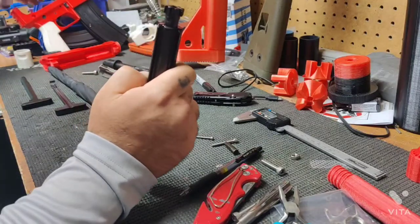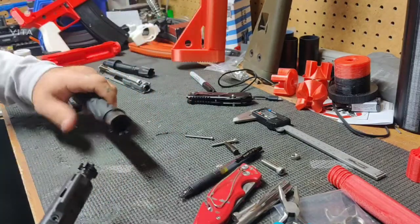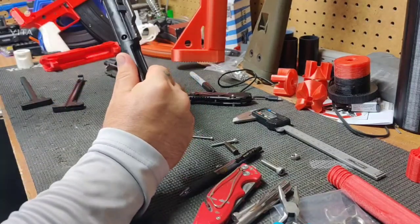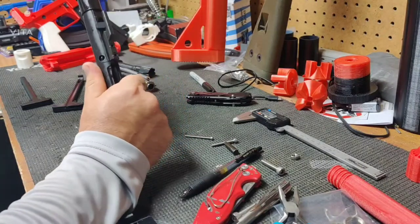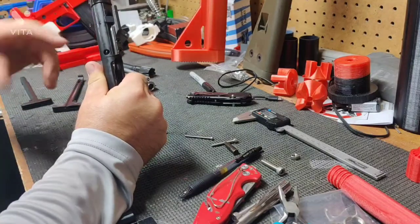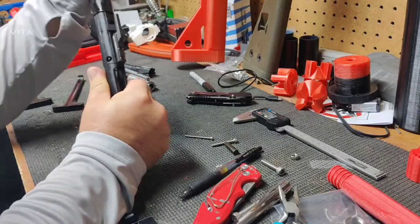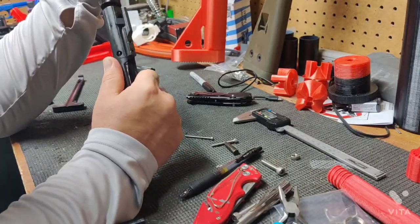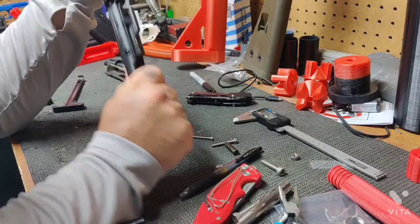The rim of the shell casing sits down in there, and when the bolt moves forward it engages with the locking lugs in the barrel and actually twists to lock into place. This is to delay the bolt carrier group from moving backwards after the trigger is pulled. You pull the trigger, the hammer sets off the cartridge, all your gunpowder ignites, and it starts propelling everything down the barrel, at which point it will unlock your bolt.